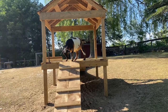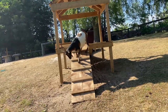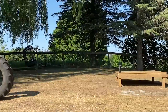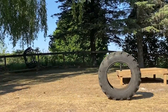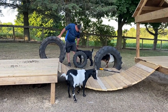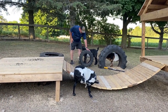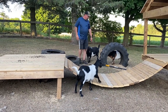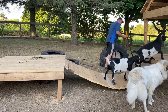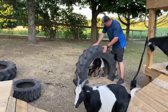Next step was to get somebody to try it out — luckily Quincy was on hand and willing to do it. Next, bring in the tires. These tires cost us nothing. We actually got them from our local transfer station. We go there quite frequently to dump garbage and we just asked them one time if we could take some tires to use for our goats, and they said no problem and let us help ourselves.